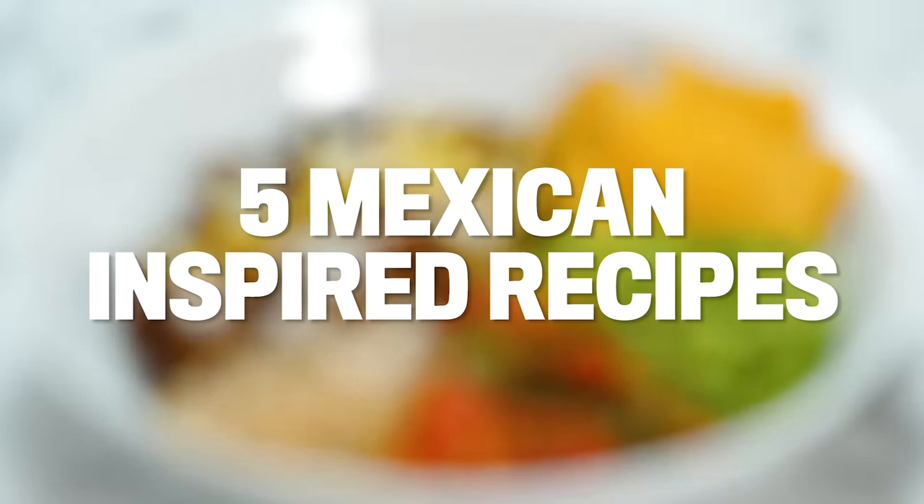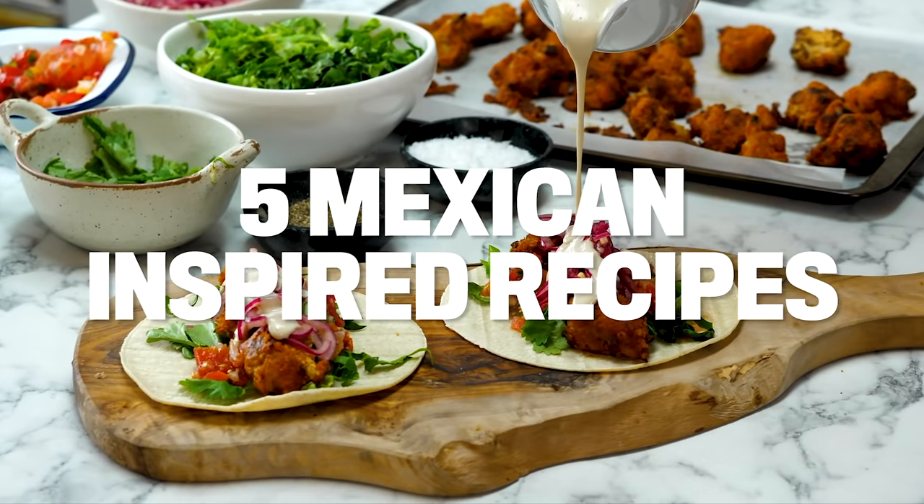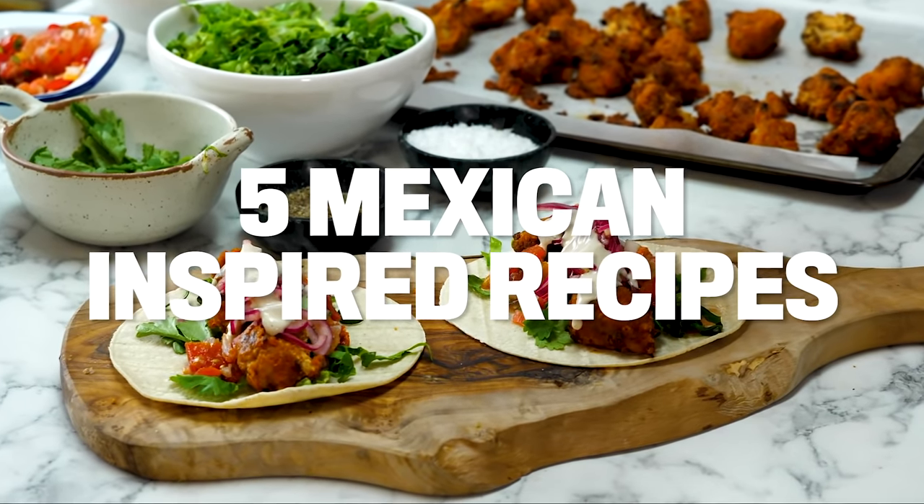It's Mexican Week! These are going to be amazing. Oh mate, I'm so excited to eat this.